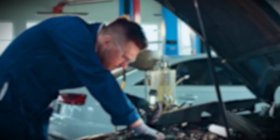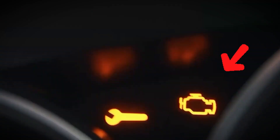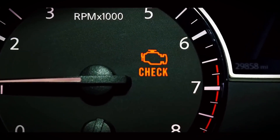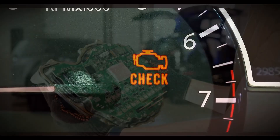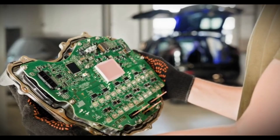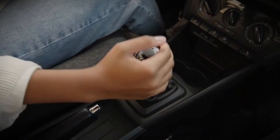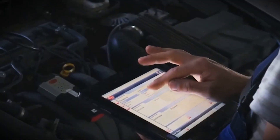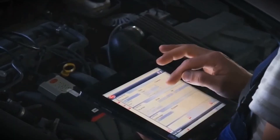What the check engine light really means. The check engine light, or service engine light, is one of the most important indicators in your vehicle. It's connected to the car's main computer, which constantly monitors the engine, transmission, and emission systems. When something goes wrong, even something very small, the computer stores a trouble code and turns on that light.